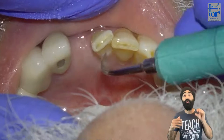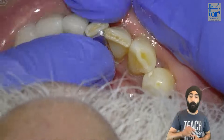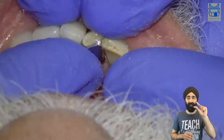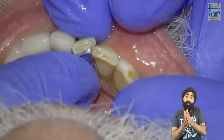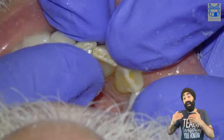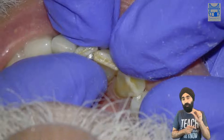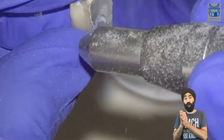After thorough cleaning, that gives us an opportunity to retry and rehearse the bridge again. That is now fitting much better, much nicer. I've rehearsed it with my fingers — I know how this feels, I know how the contact area looks on the adjacent incisor. So when I actually come to cementing it, I know what the feel will be like. It's really important to feel the fit so you can do a good job when you go back to cement.